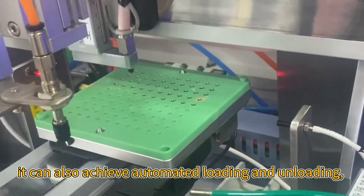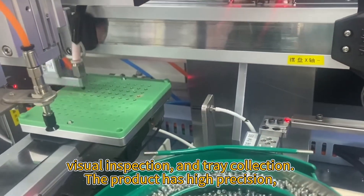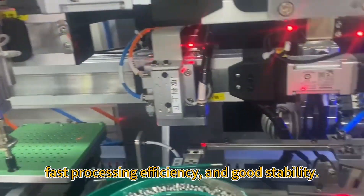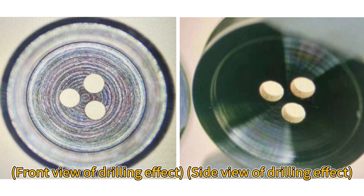It can also achieve automated loading and unloading, visual inspection, and tray collection. The product has high precision, fast processing efficiency, and good stability. Front view of drilling effect and side view of drilling effect.